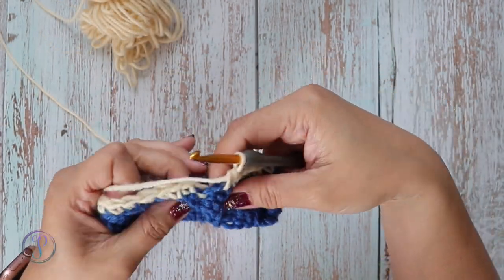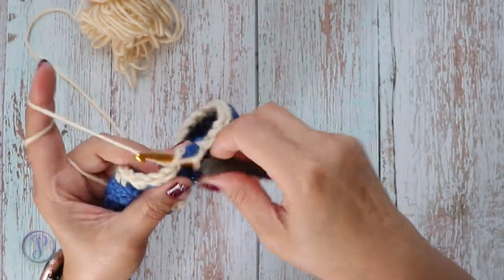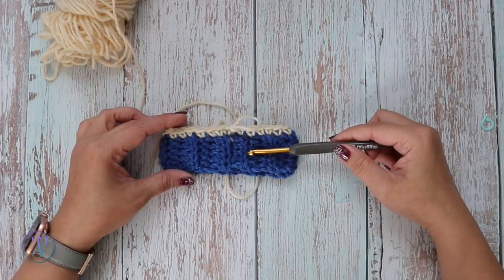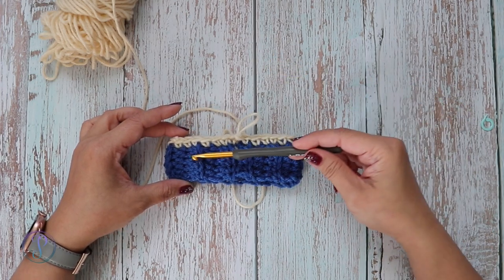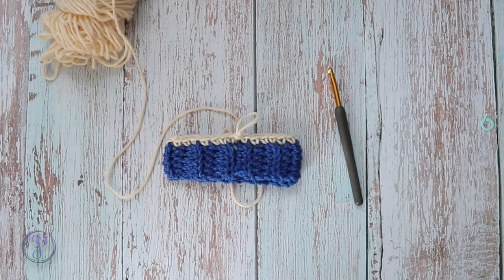I've come around to the end of the round and I'm just going to work a slip stitch to join. That's how you work the setup round for a bottom-up beanie where you work half double crochet brims. Thank you so much for watching — don't forget to subscribe and hit that notification button so you can be notified every time I post a video. I'll see you next time.